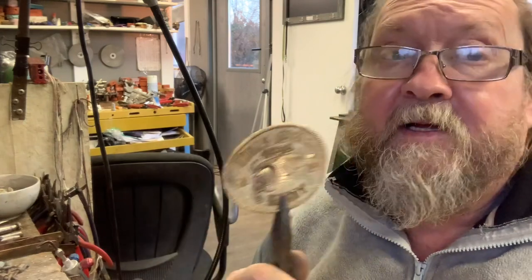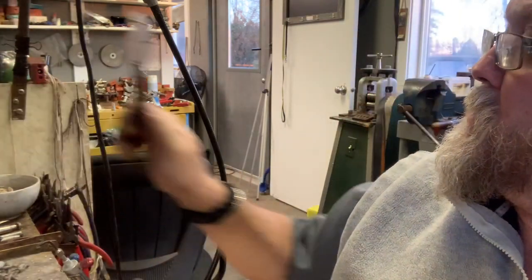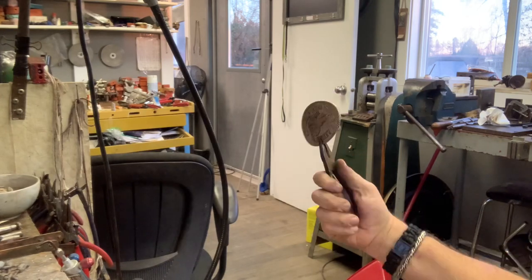I can always bend these up a little bit if I want, but that is one beautiful buckle. I'm very happy with that. Into the pickle it goes for a while, then we're going to sand it and polish it and make it look nice. Did you reach out to somebody today? Did you call a pal? That's soldering — that's how to make a belt buckle, or at least the fittings for the belt buckle.